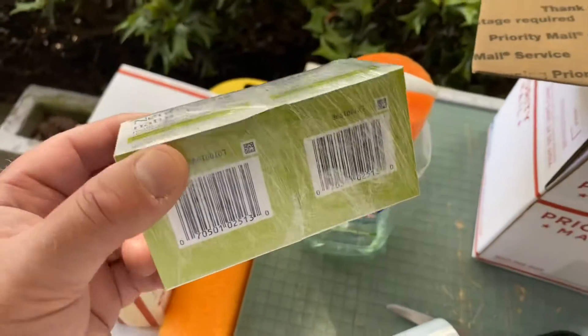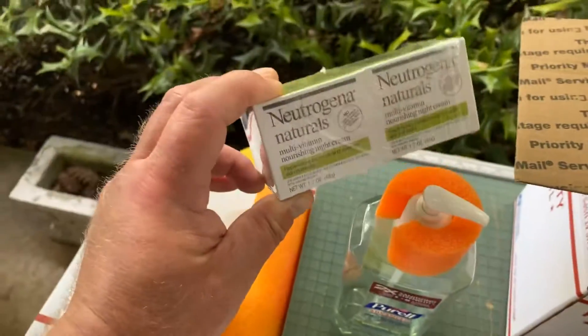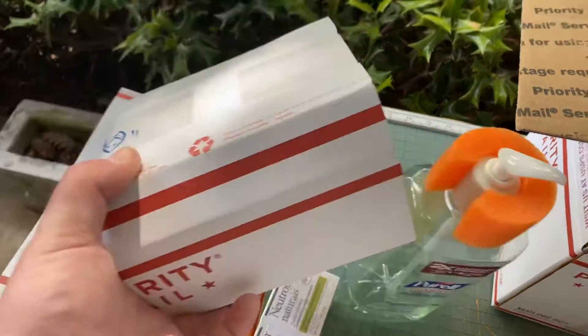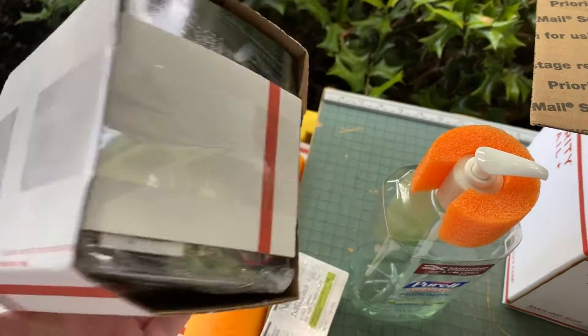I stretch wrap pretty much everything — I just think it looks more professional. Of course I'll bubble wrap that and put it in a bubble mailer, and yeah I package stuff like this.